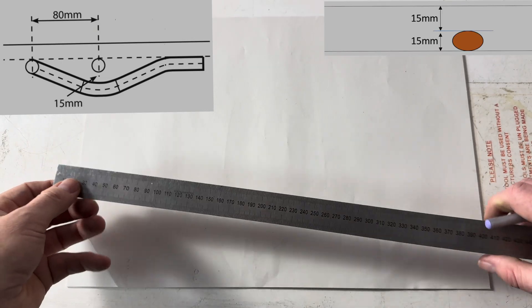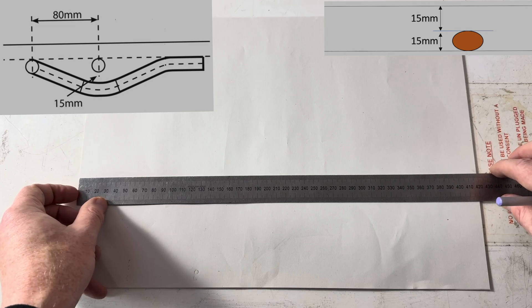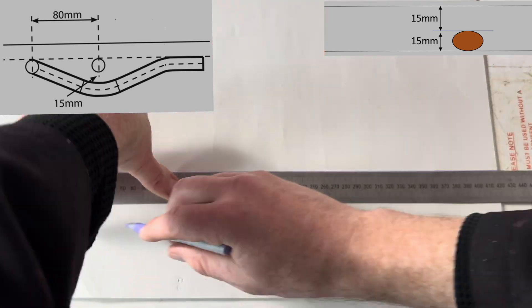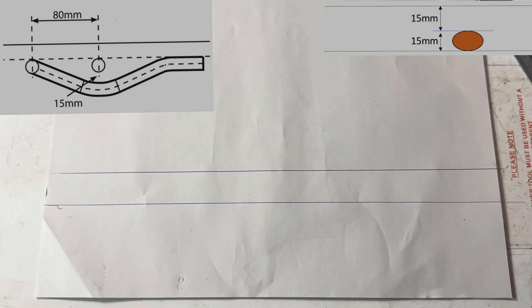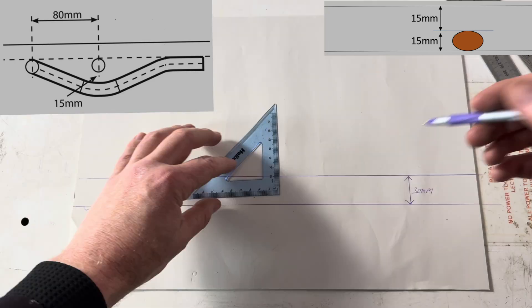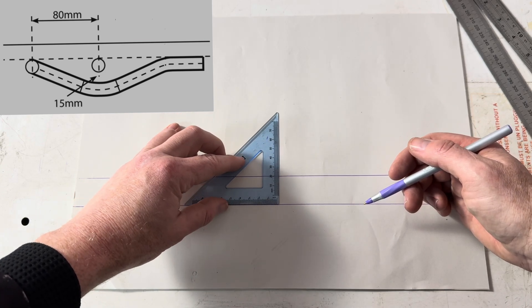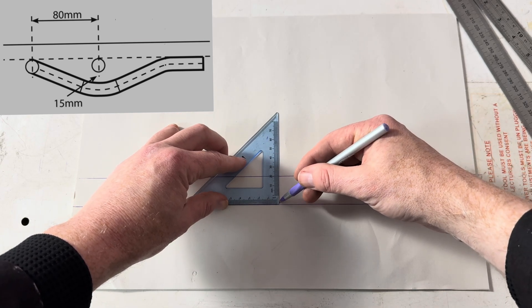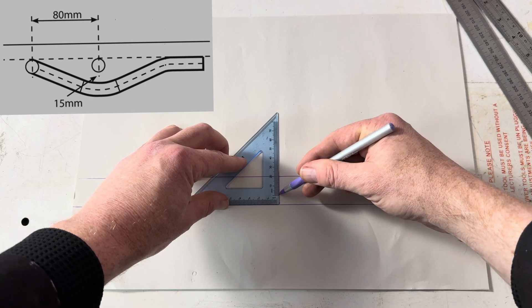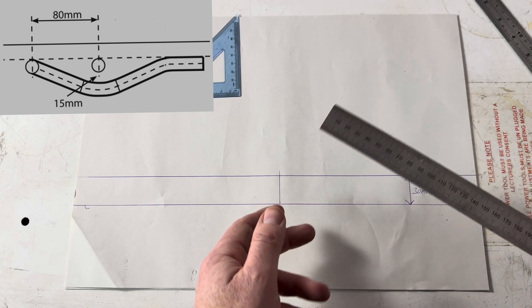First of all, you draw two parallel lines 30mm apart. In the middle of your paper, draw a square line. So we need to measure across 80mm and 80mm.